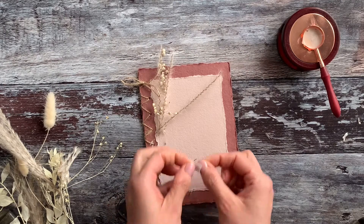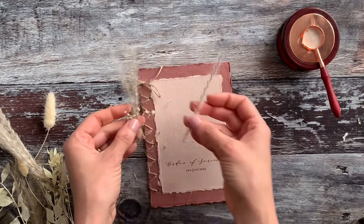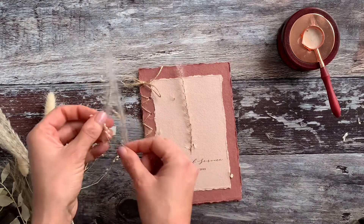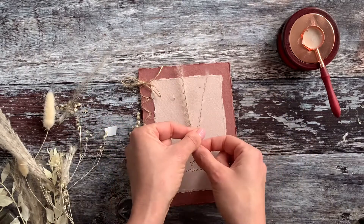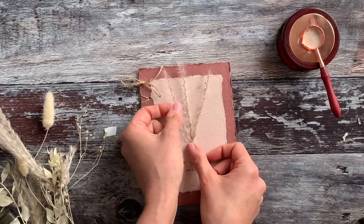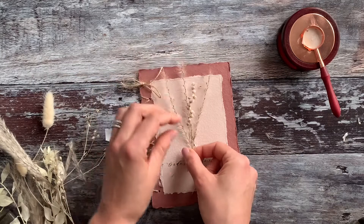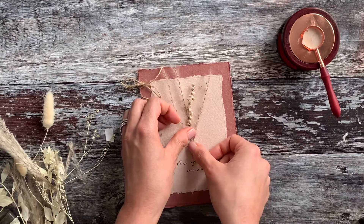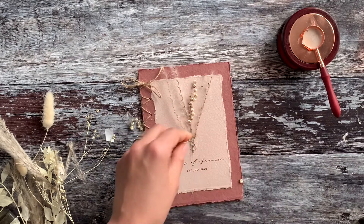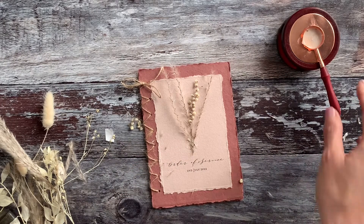Leave a gap between your order of service wording and your tape, just to make sure the wax seal doesn't overlap the wording. Then press your dried flowers into place on top of the double-sided tape — this gives you a chance to arrange them the way you want. It's not going to give a really firm hold, but it just secures the dried flowers while the wax dries. Rearrange slightly to make sure nothing is overlapping the wording, then use scissors to trim off any overlapping edges.